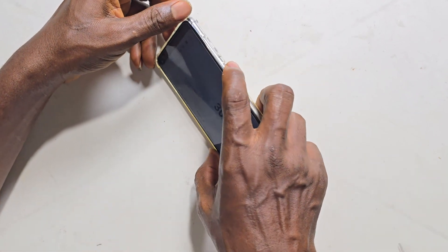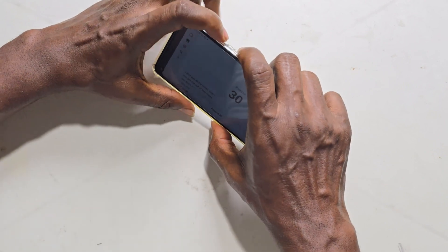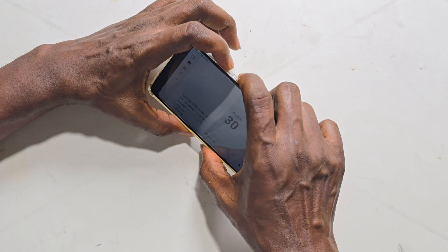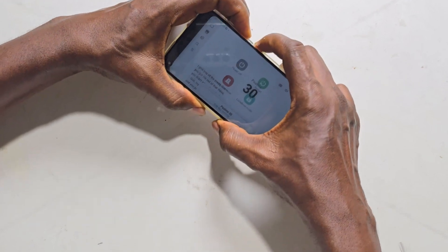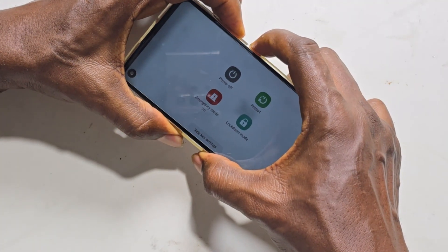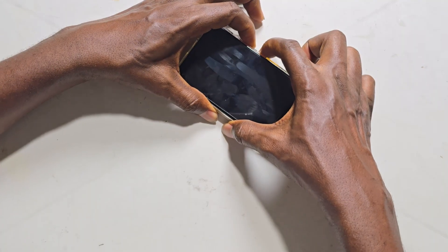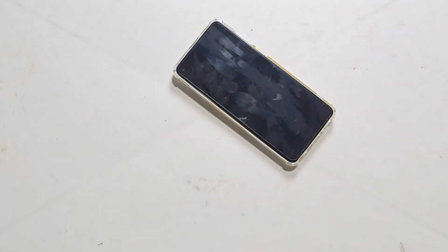Press down the power button and the volume down together simultaneously. Press and hold down the volume and the power button — the power menu will pop up. Still keep holding it for about seven to ten seconds, and the phone will be forced to restart.